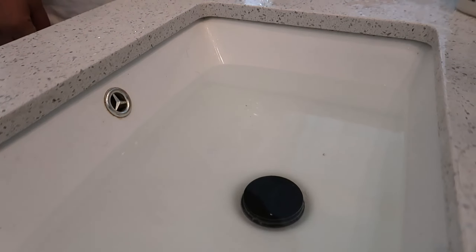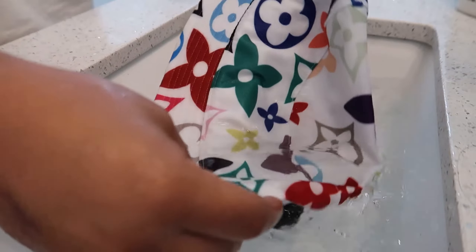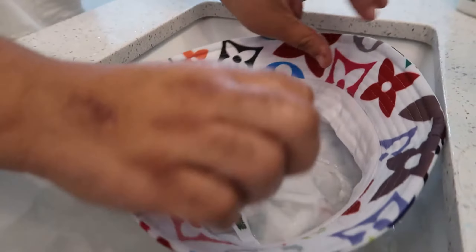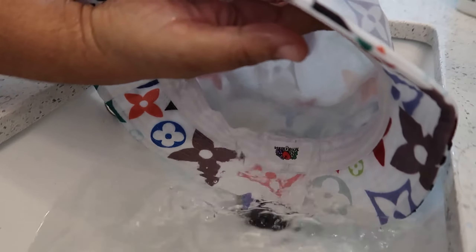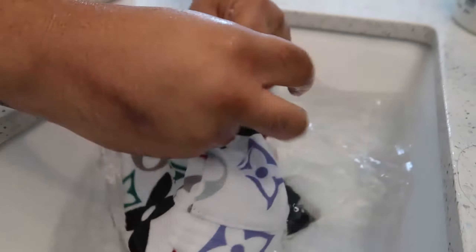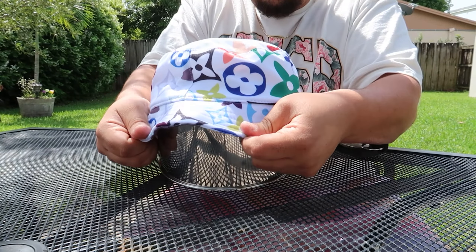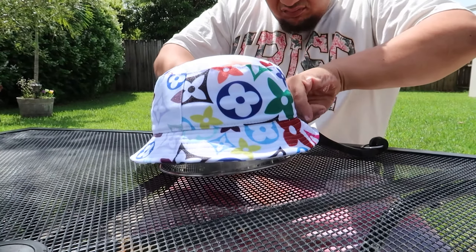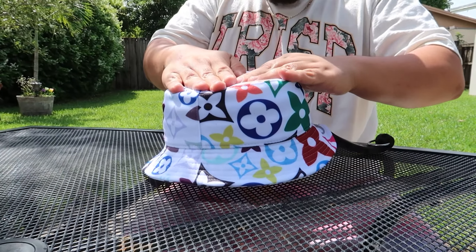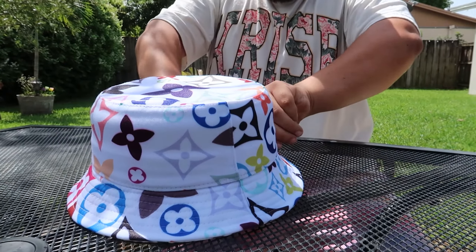Now we're gonna test that same activity on these hats. So instead of doing the conditioner method like I would on a t-shirt — instead of trying to stretch the hat inside the water — I decided to leave the hat soaking wet, rinsed off all the excess conditioner, and put it inside the pot in hopes that the conditioner was able to relax the cotton threads and maybe stretch out the hat. So let's see what happens.